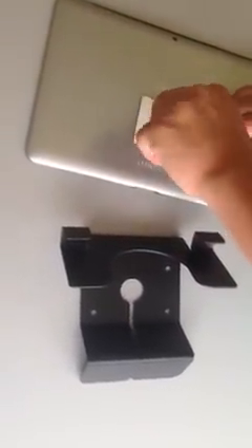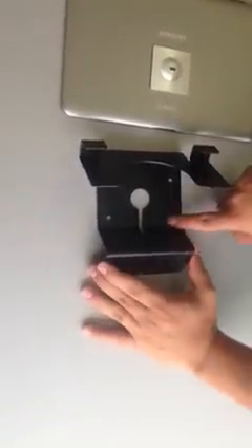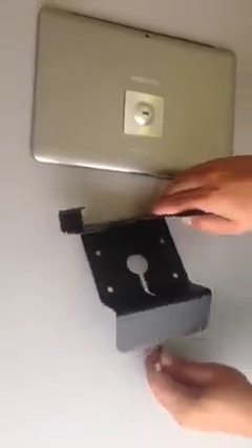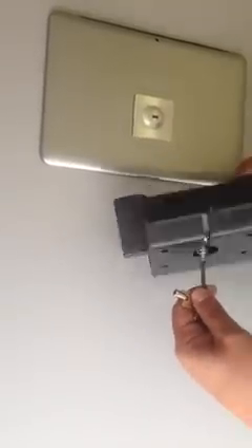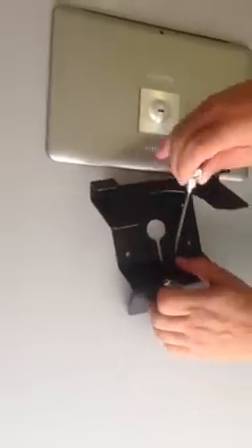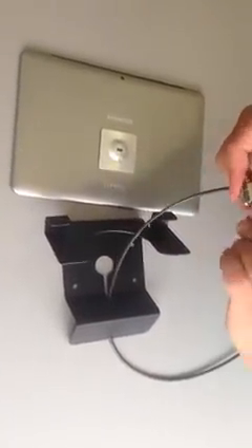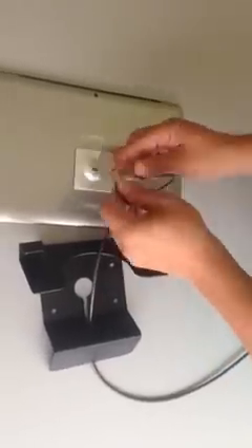You can take off the lock here, just for an added feature. You have the option to bolt down the mount itself using these four holes over here. For an added level of security, you can take off the lock and slip the cable through, securing every part of the device itself, adding that extra level of security for the device and the cable.